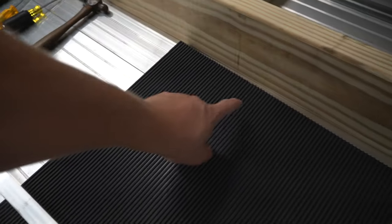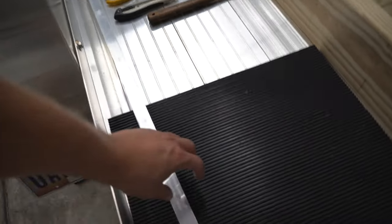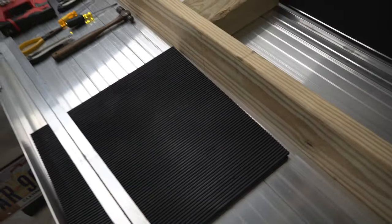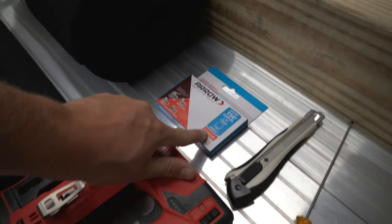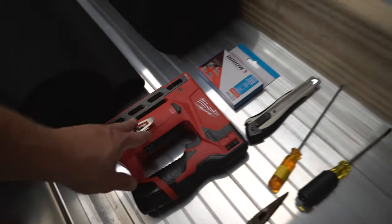As long as you have a gap between the two, you shouldn't have a problem. You can see we have one of the bunks half carpeted — we did one half and still need to do the other half. We've been using stainless staples, which is important because the other ones will rust. And we've got the Milwaukee stapler, which is awesome for putting those bunks on.